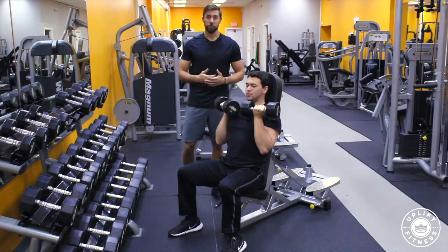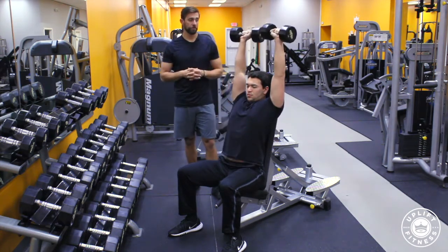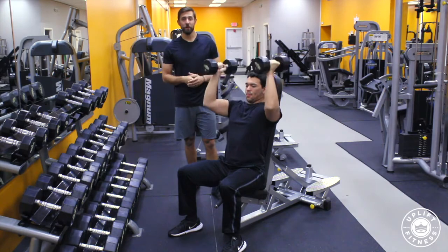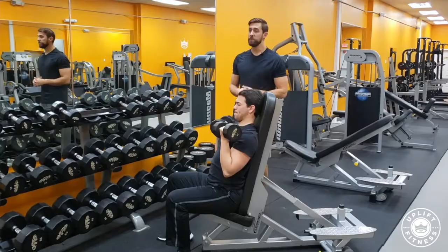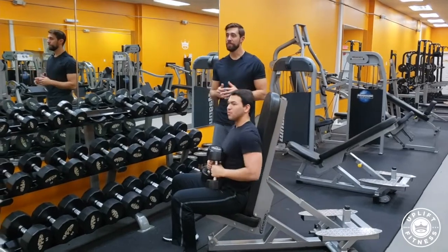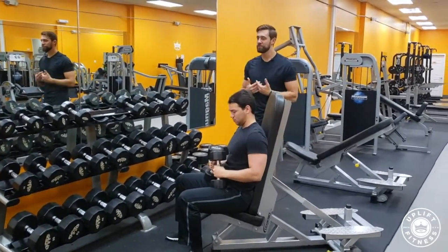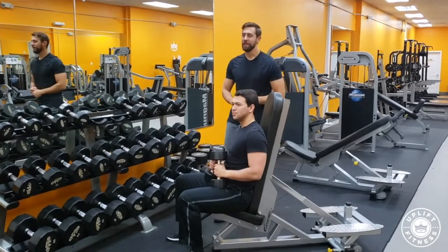This is a great exercise to build shoulder strength, shoulder mobility, and just overall strength in that muscle. So that is the Arnold Press. If you want to know where this movement fits into your workout, click the button below this video or head to upliftfitnessohio.com and download your free workout plan made by personal trainers, just like me, so you can have a confident and effective workout.